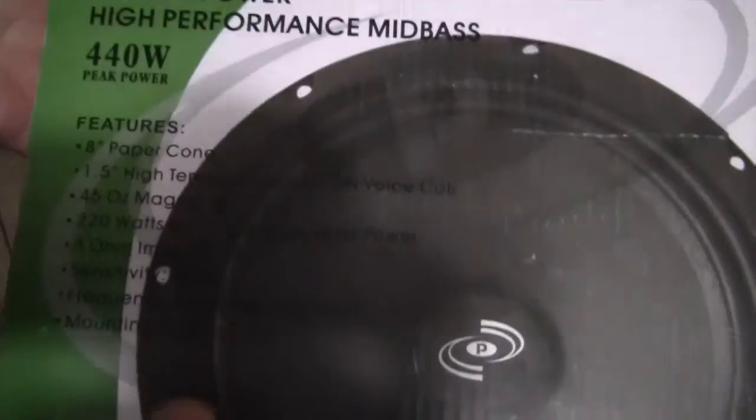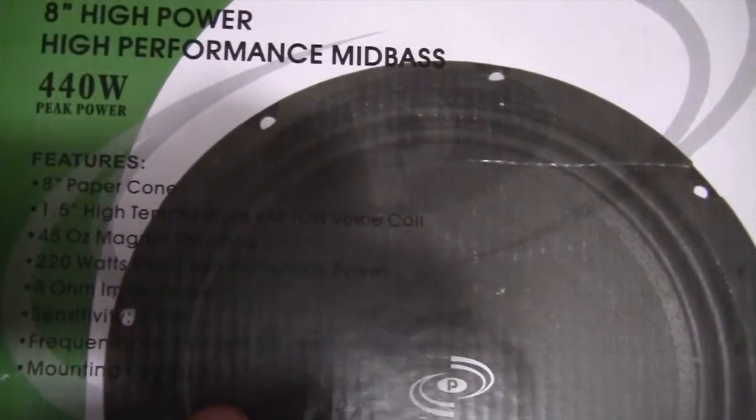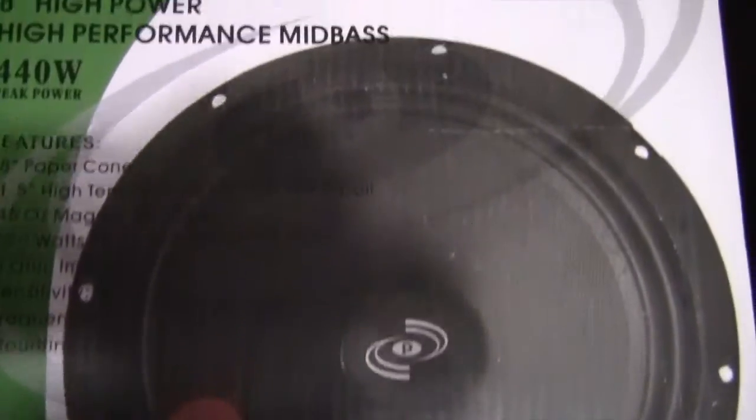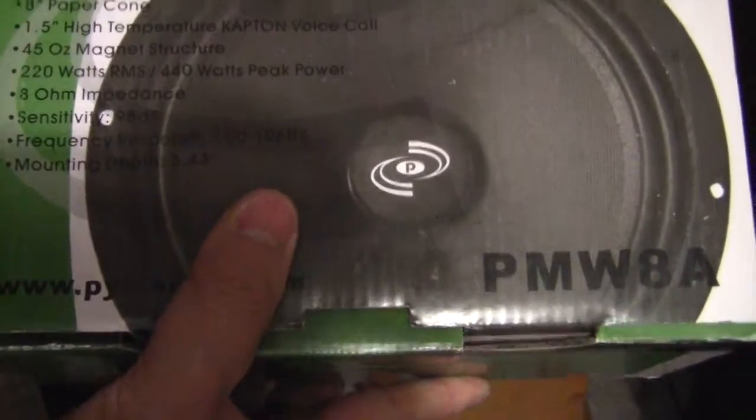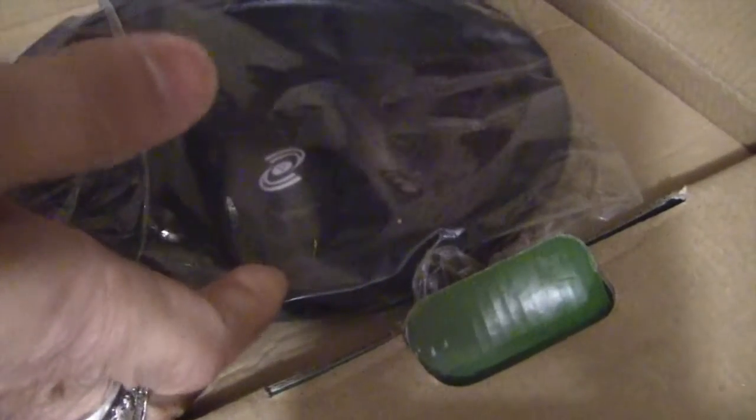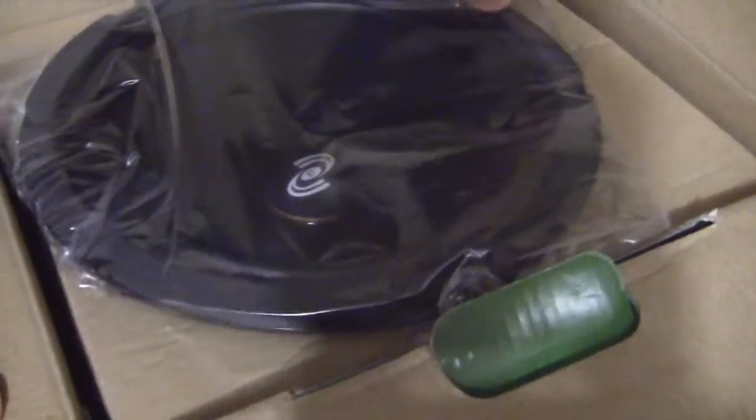I picked up this 8-inch replacement woofer. I'm going to screw it back in. When I took it apart it didn't seem to have any silicone, so it's going to be a pretty basic installation — just line up the screws, connect the negative and positive wires, and tighten. I'm unboxing it here; it's from Pyle — an 8-inch high power, high performance woofer with 440 watts peak power.